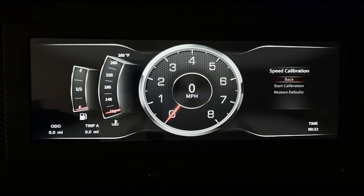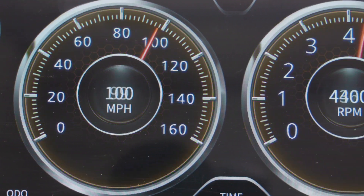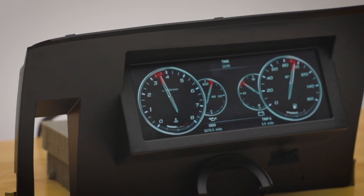The speedometer calibrates to OEM or aftermarket speed sensors to make sure you keep your money in your pocket and not paying fines, and the adjustable tachometer can calibrate to many different engine types. So no matter your build, this dash will be a great fit.